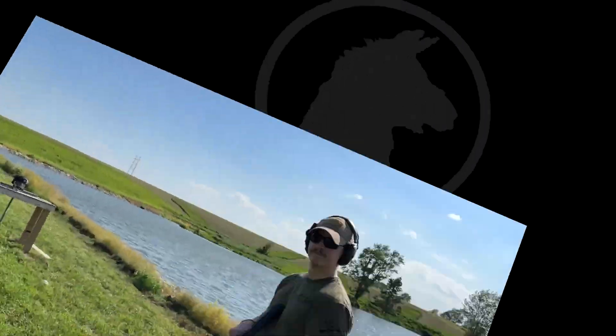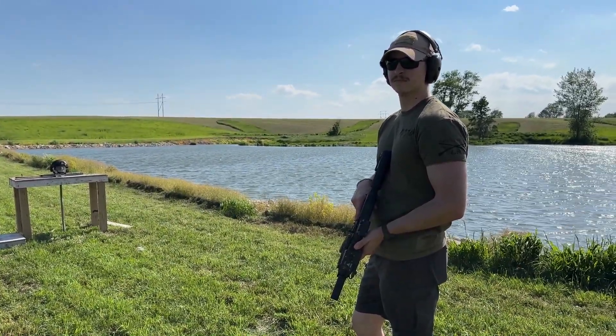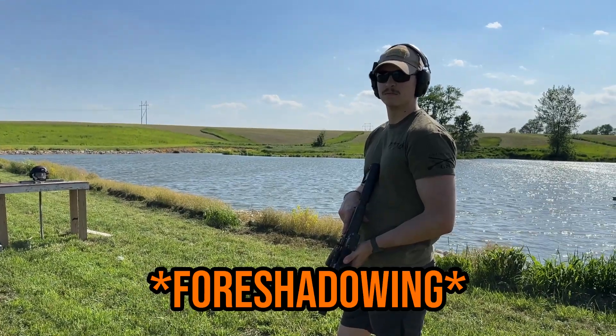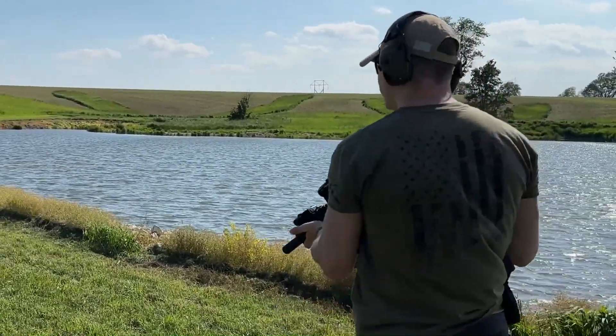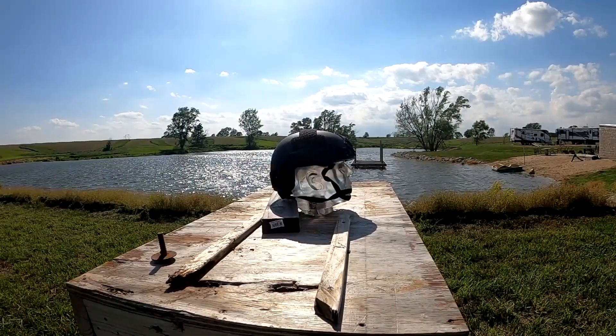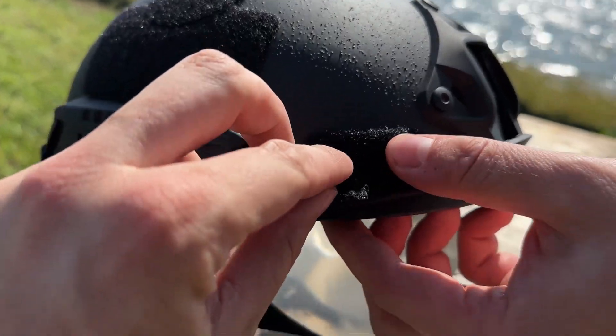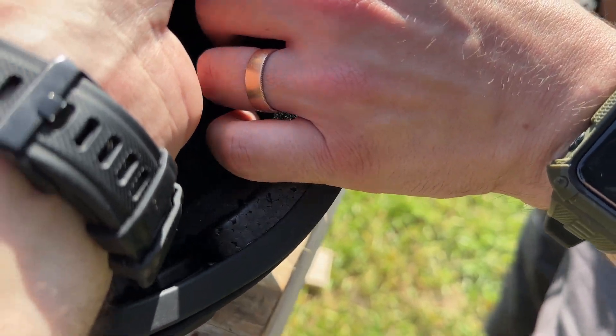Alright, Aaron, we're actually aiming for the helmet — please do not ruin the dummy head, this is something we want to reuse. One round of 40-grain 22 long rifle. Hard to tell what happened there — maybe it didn't... hold on, I think it did.